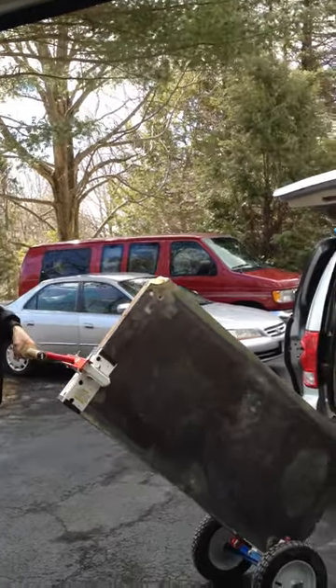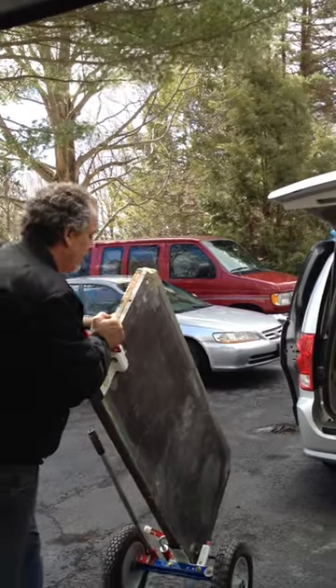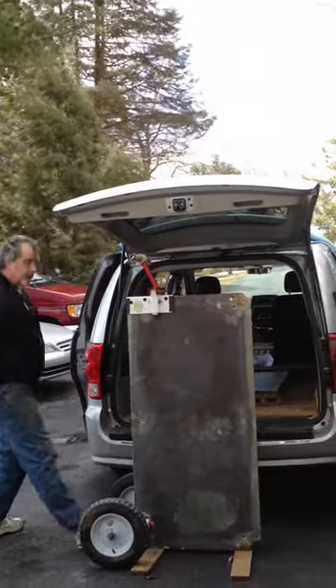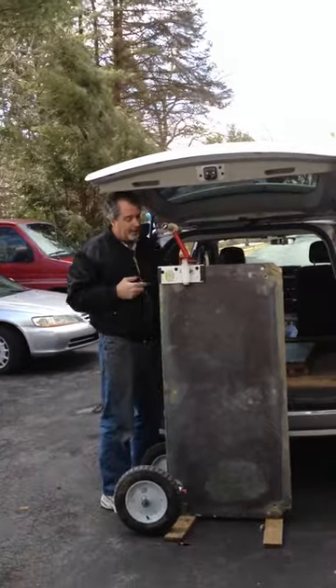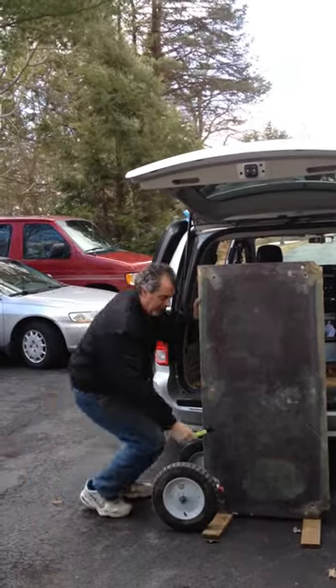Now I'm going to put it in the van and show you how easy it is. I just got this table for nothing — nice antique table.